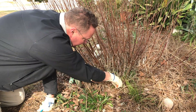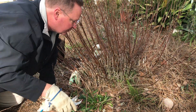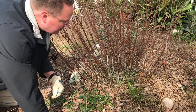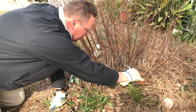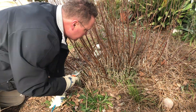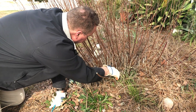I'm removing all of the stems that are smaller than a pencil, and the ones that are a little bit bigger than a pencil I'm cutting and leaving them just long enough so that the bees will have plenty of space to crawl down in there and build their nest.